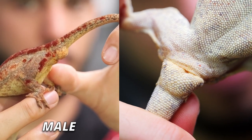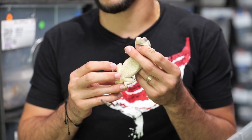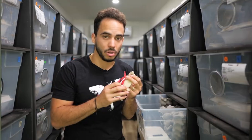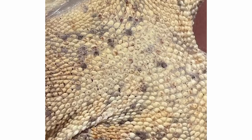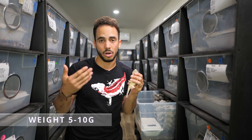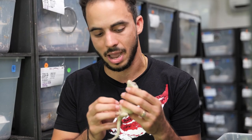Sexing juvenile gargoyle geckos is a little tougher than crested gecko juveniles. Before I pull out some juveniles, I want to show you what pores look like on male and female gargoyle geckos. Females don't have pores — sometimes they can have dimples, which are similar but not the same. Males will start to develop pores around the 10–15 gram range, sometimes even as young as 5 grams. If your gecko is 5–10 grams you can start looking; at 10–15 grams you can definitely tell by whether or not it has pores.